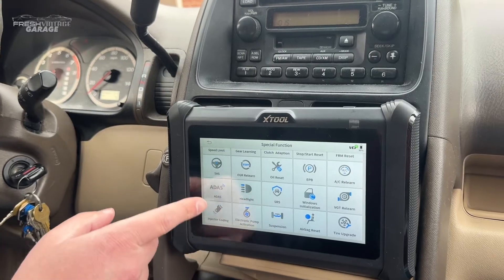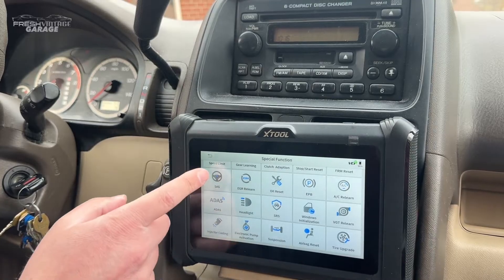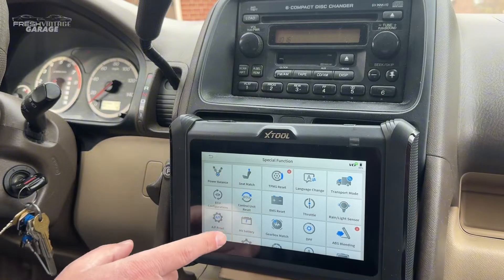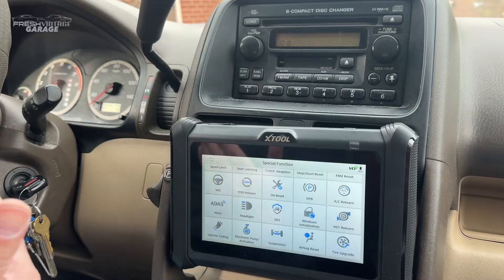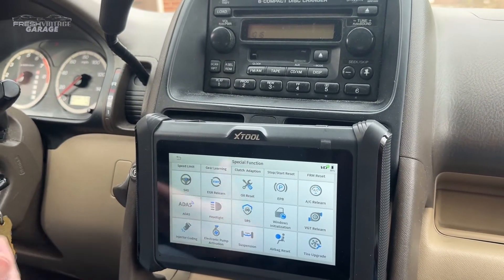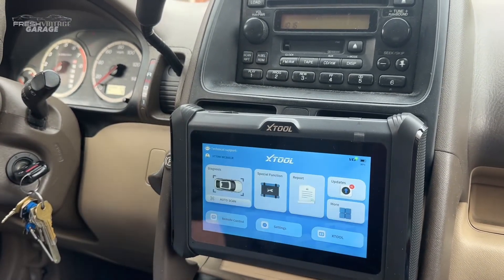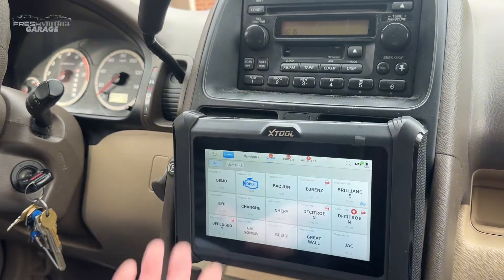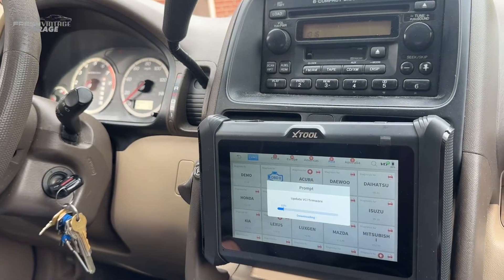All the usual suspects are here: parking brake, oil reset, diesel particulate filter if you have a diesel vehicle. A lot of nice features, especially for your day-to-day if you're a heavier DIY shade tree mechanic looking to have a shop-level tool in the palm of your hand — this is definitely a good option. The main show is obviously the code reading and the live data graphing. We'll be right back — we're going to update the firmware in the actual VCI.